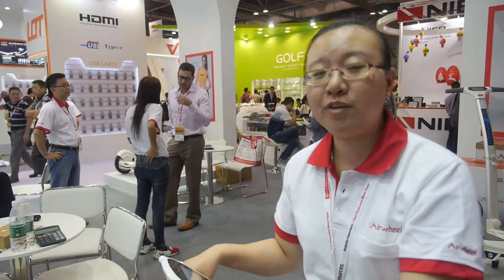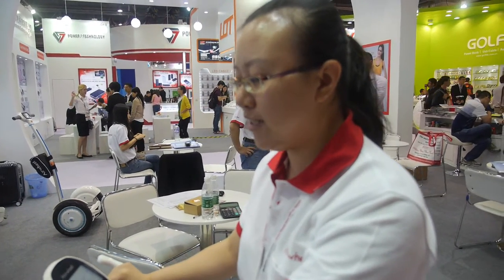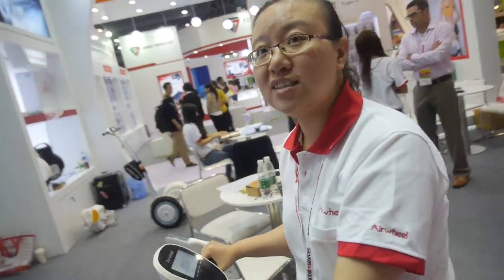So you're a big company for self-balancing. Yes, we are the leading brand in this trade. You can search Airwheel on YouTube and Facebook — we have lots of fans and lots of people showing they are using Airwheel. How much does this one cost? This one is cheaper — it depends on the country, but the factory price is around 300 US dollars.